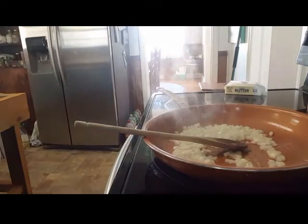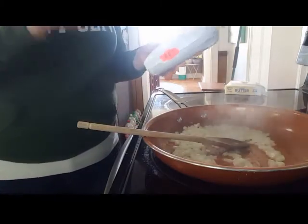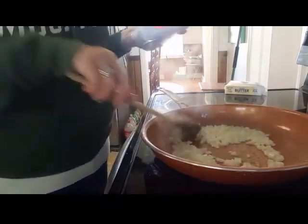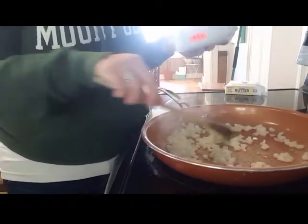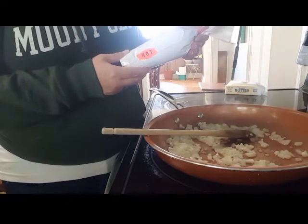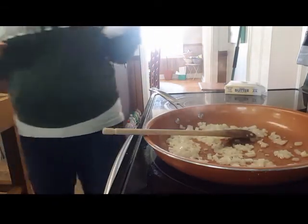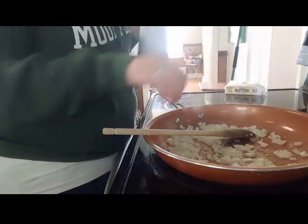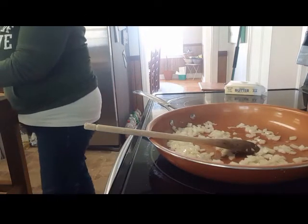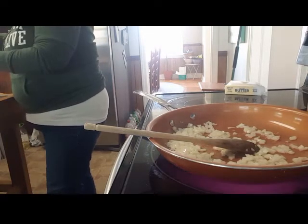I want to show you this — this is home-grown, home-raised sausage. Not from us; that's my next goal, to get a pig and raise him for meat. But this is from a friend of ours who doesn't live too terribly far away. This sausage is so good and it is so lean — it's a good thing I put butter in here for the onions, because this sausage is so lean it needs a little extra fat. It smells good!